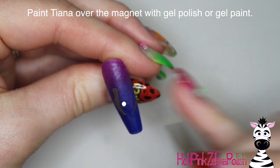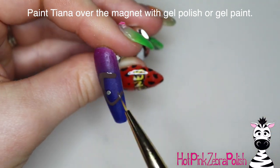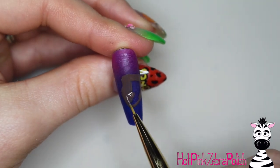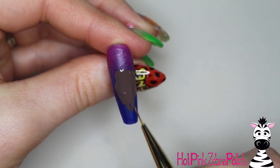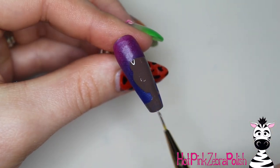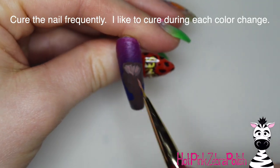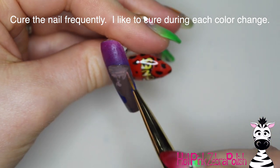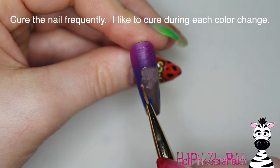To paint Tiana I'm going to start with her face, using a brown gel polish to start filling in her face shape. If you're somebody that struggles with painting proportions and need to sketch first, you can take a graphite pencil — just your regular number 2 pencil — and sort of sketch out or doodle the design first.